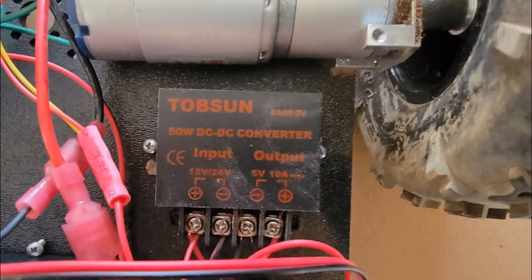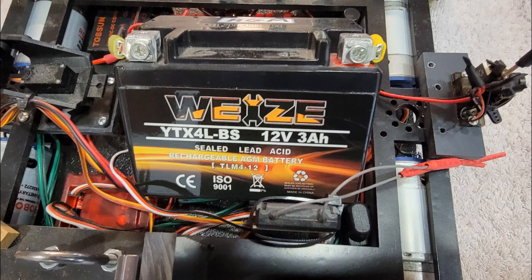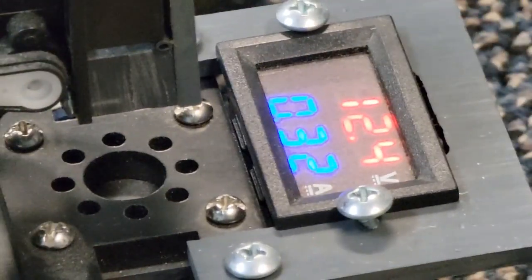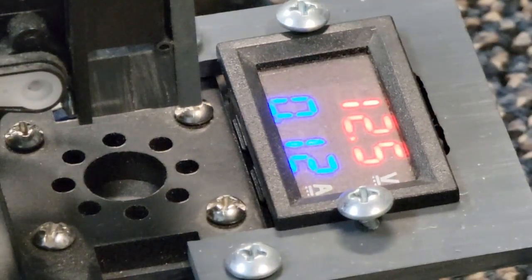I use two RC switches to turn the LED light bar on and off, and also to switch power between the front and rear cameras. The cameras run on five volts, so I needed a 12-volt to 5-volt DC converter. The system is powered by a 12-volt, 3 amp-hour sealed lead acid battery. I can run a little over an hour between charges. I installed a volt-amp meter that can be read by the front camera — when the battery voltage gets near 11 volts, I know it's time to head back to the hatch.